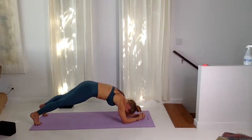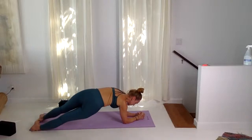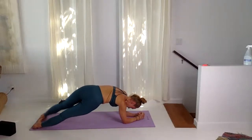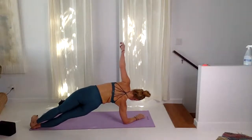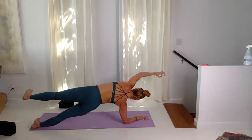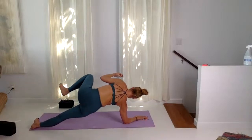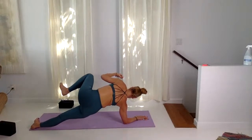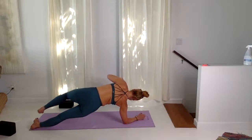Forearm plank, pause for a moment, reset the feet — feet are hip distance. Shift the weight, heels to the side, stack the feet. Keep both elbows pressing, inhaling here. Soften the grip in the fingers and now peel and lift up. Arm up and over, inhaling here — you can stay right here. Otherwise, elbow to knee, inhale, lengthen. Elbow to knee, three more. Last one, and then hands to the floor. Lower all the way down.